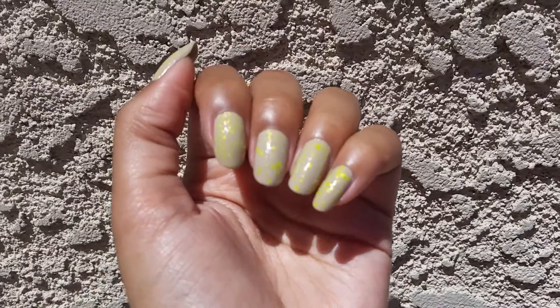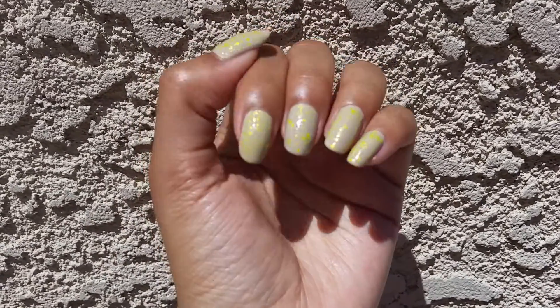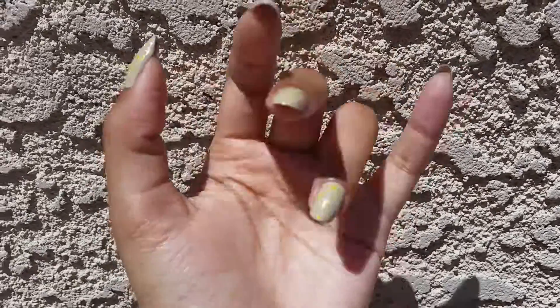I do like that it's a neon glitter, I think that's really cool. Thank you so much for watching and I will see you in my next video. Bye!